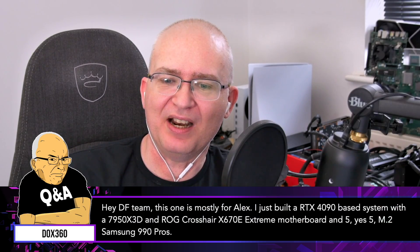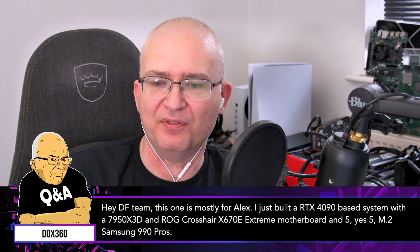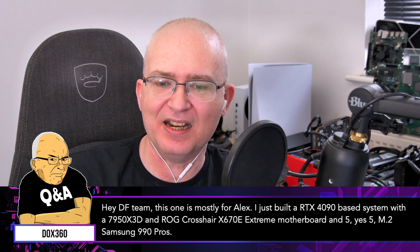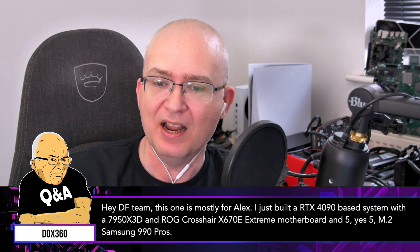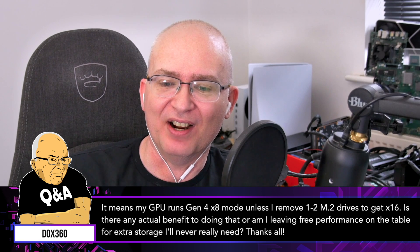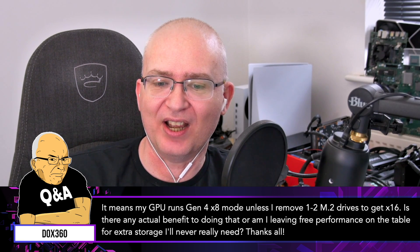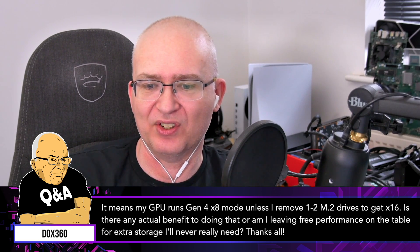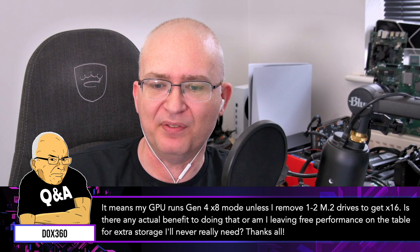Hey DFT, this one is mostly for Alex. I just built an RTX 4090 based system with a 7950X3D and ROG Crosshair X670E Extreme motherboard, and five — yes, five — M.2 Samsung 990 Pros. This means my GPU runs Gen 4 x8 mode on the PCIe slot unless I remove one or two M.2 drives to get x16. Is there any actual benefit to doing that, or am I leaving free performance on the table for extra storage I'll never really need?